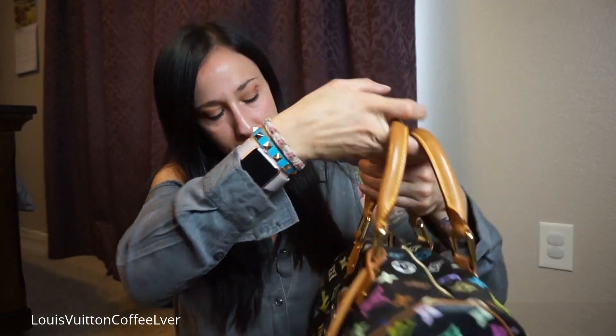I forgot to mention it does have the tab like the classic, and it says Louis Vuitton Paris Made in France on it. It doesn't have the tab on the other side like the other classics do. If I didn't answer your question, just leave it below and I'll try to answer. If you're looking to buy one and want pictures of certain parts, you can send me a direct message on Instagram. I hope everyone has a wonderful day and I'll see you guys again soon. Bye!